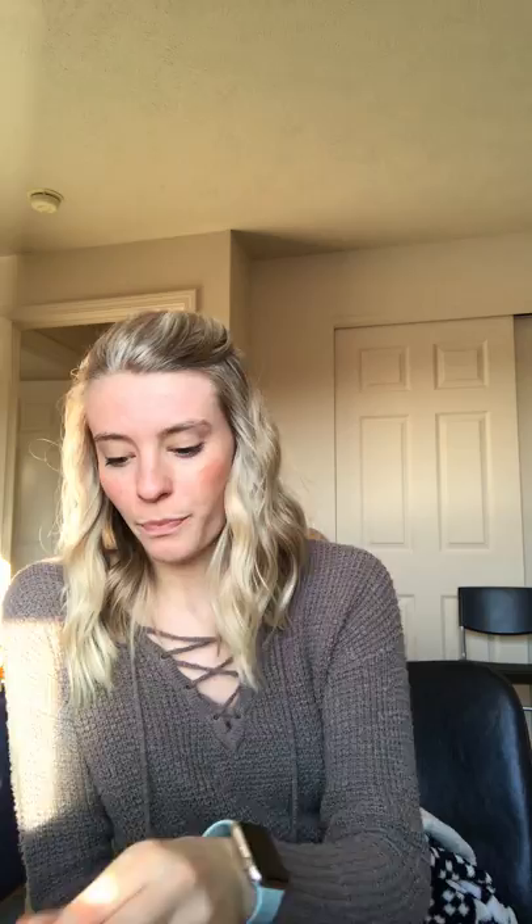Then I got Thieves Vitality, which is seriously the best. Thieves is an oil that cleans things, helps your immune system, and helps with sickness. It smells like Christmas. There are a ton of uses — it is a staple in our house, obviously, because I got one, two, three, four Thieves things this month.